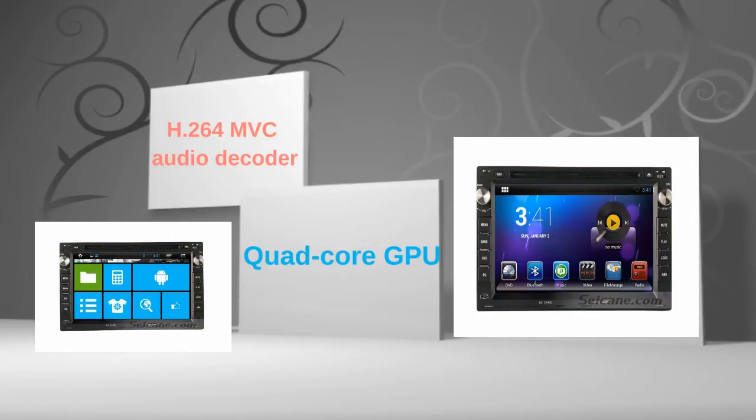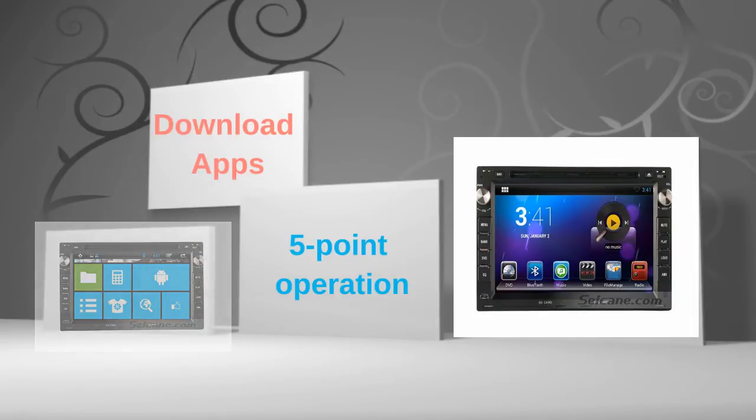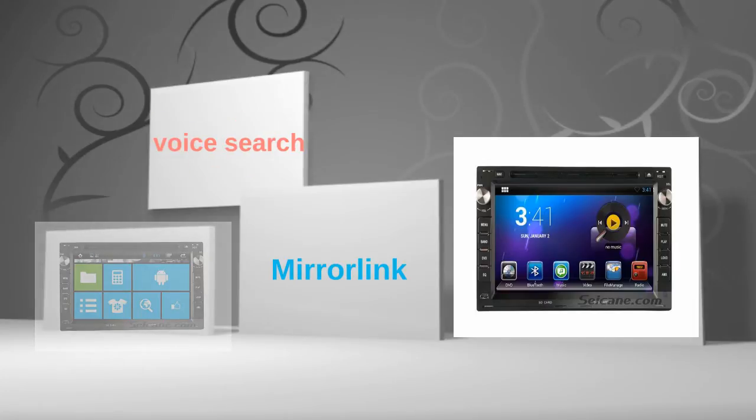The 7-inch touch screen supports 5-point operation for zooming in and out pictures and controlling game character movement. You can download apps, use mirror link, and voice search in it.